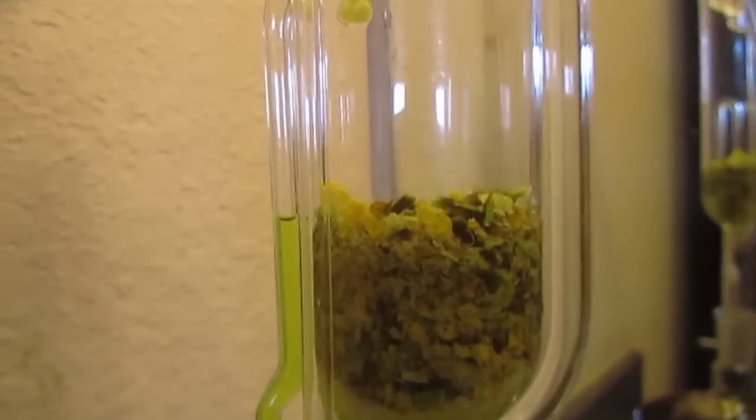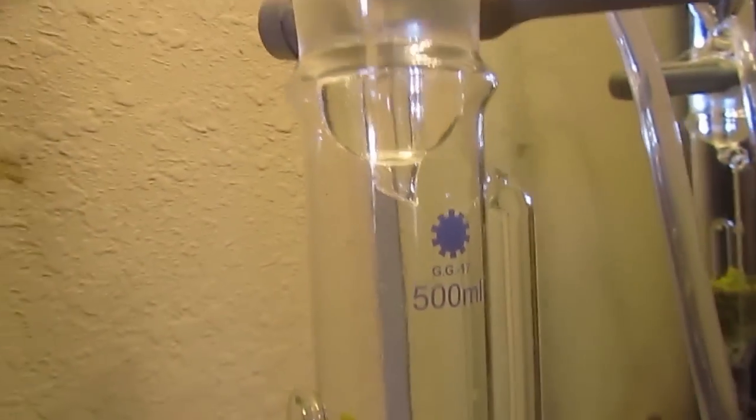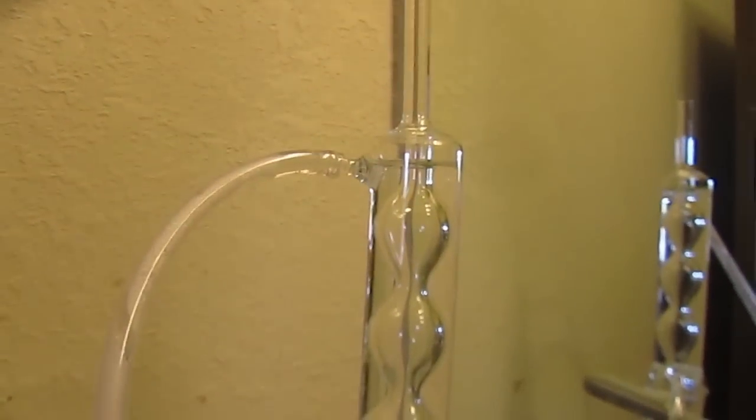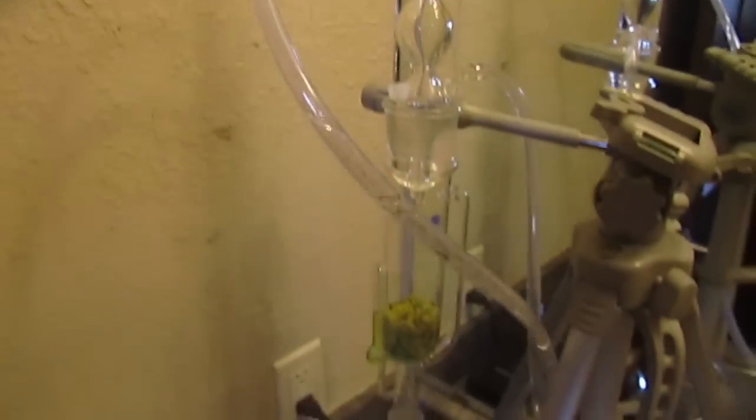I picked this up on eBay. It was pretty cheap — it was a good deal. And it came with a flask, an extractor body, and a nice condenser.